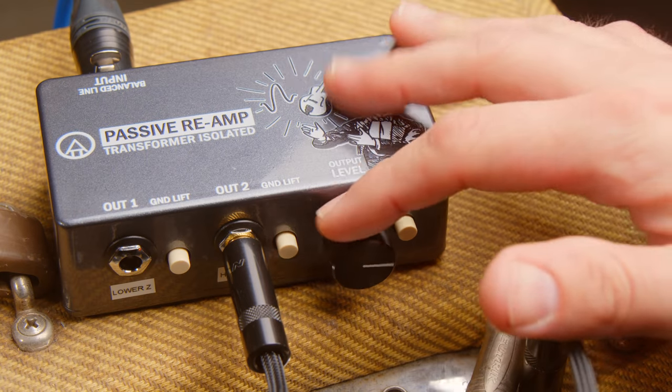Hey guys, Ryan Earnhardt here from CreativeSoundLab.tv. Today I want to show you a new technique. I was testing out the Dual Reamp by Attic Audio, and if you're stuck with only one guitar take, you can essentially stereo-wise that mono guitar performance. It sounds great in mono when it sums, and it actually sounds great as a stereo guitar sound. This one's going to be a good one — stick around.